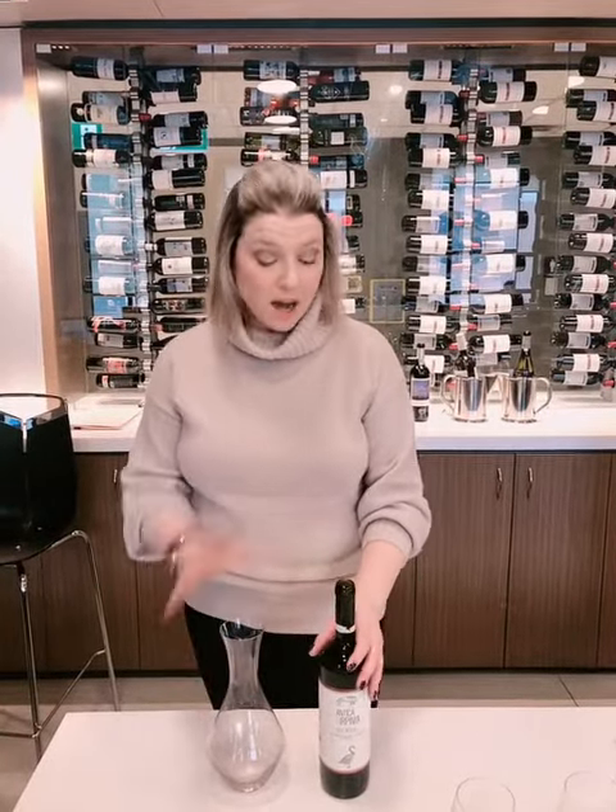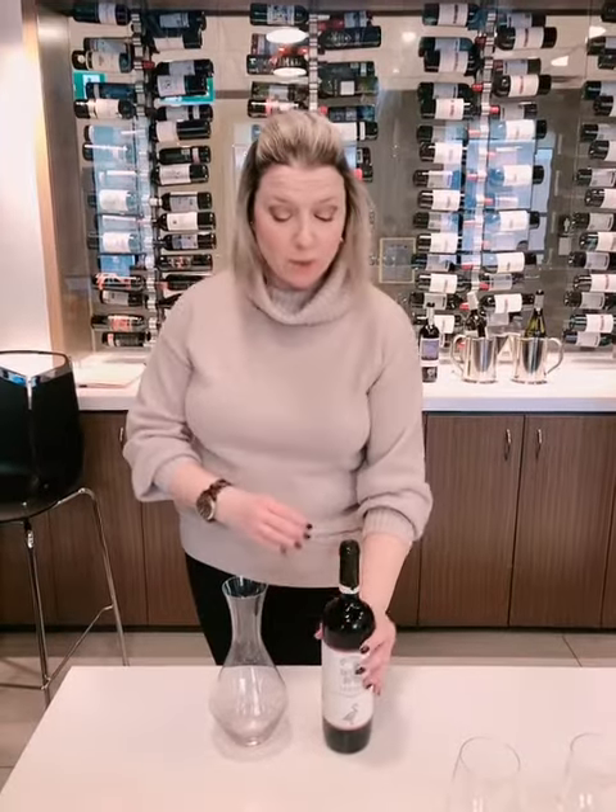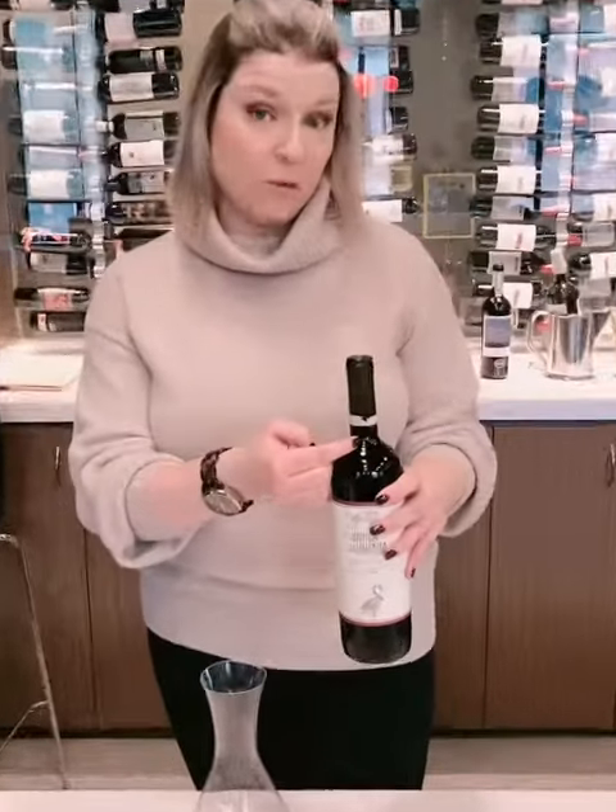Hi Wine Sisters, I'm here to show you how to decant a wine. I've already opened up this wine — this is a big red — and I've even removed the neck foil.